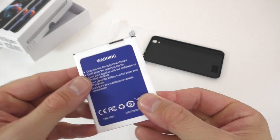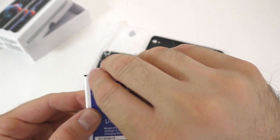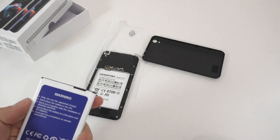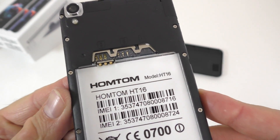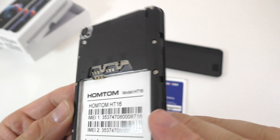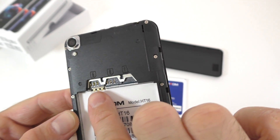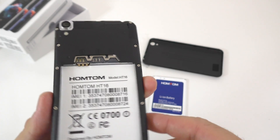The 3000mAh battery — we do have a sticker on it that you're going to have to remove if you want this to work. This phone takes two SIM cards and an SD card. It does look like two micro SIM cards, not nano SIM cards — it looks way too big. So yeah, two micro SIM cards.